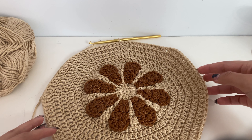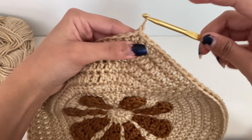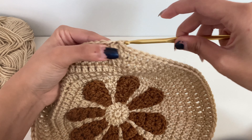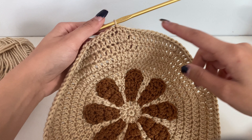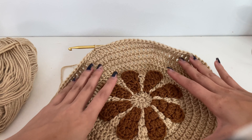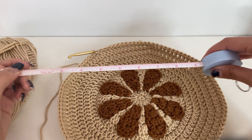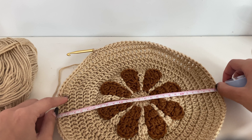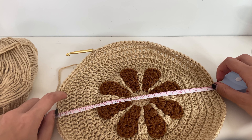You may notice some curling starting to happen, but there's no need to worry about that. For round twelve, chain one, then single crochet in that same stitch, and single crochet around the entire piece. Slip stitch into that first single crochet — you'll really notice some curling now and that's okay, that's pretty much exactly what we want. Before moving on, take a tape measure or ruler and ensure that when you measure across the center of your beret it measures somewhere between 26 and 30 centimeters.